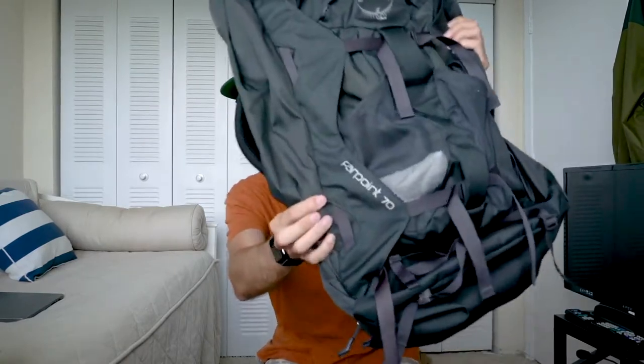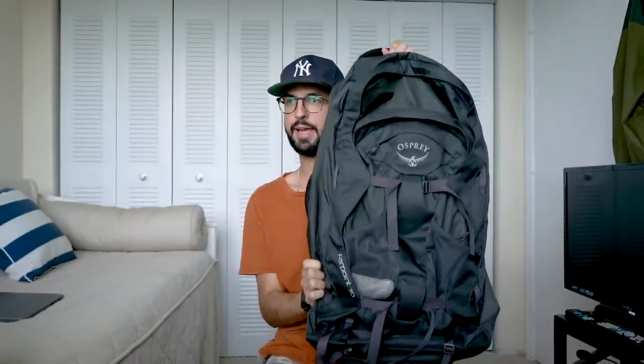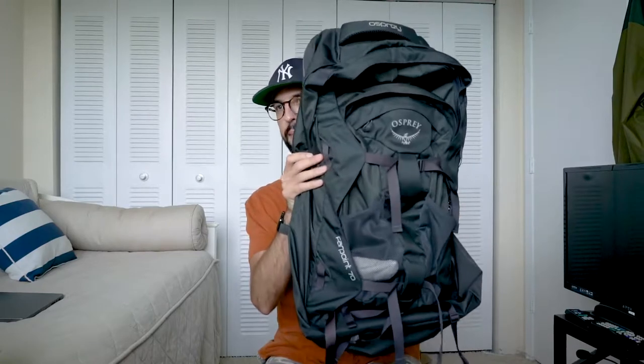This is the Osprey Farpoint 70 bag. It is a backpacking travel bag, and I bought it for my trip to Europe. I just flew into London and went to France, traveled all around France last week for about 10 days, and I brought this bag with me. I had just purchased it right before the trip, so it was the first trip that I used this on. I kind of just wanted to talk about the goods and the bads and overall thoughts on it.